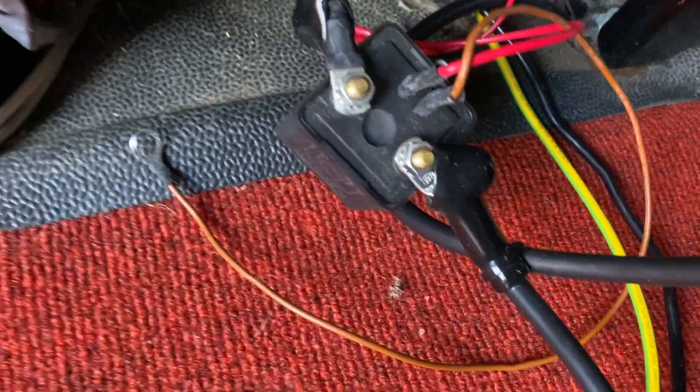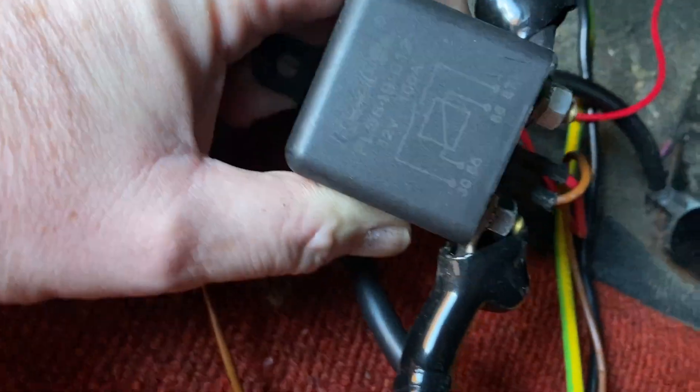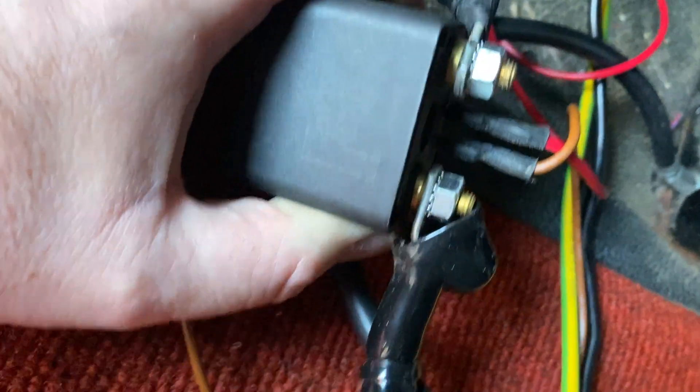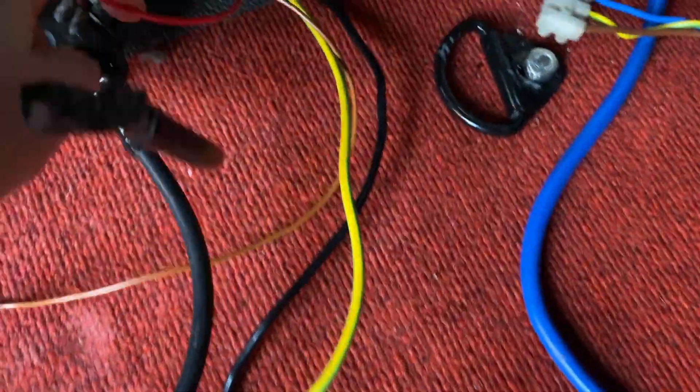But this bit here has got us really stumped — I'm not sure what this actually is. Just so you can see, get a better shot of that — that's what's on there. The brown wire from it is just off, and the red one runs down and under, then under the matting again.